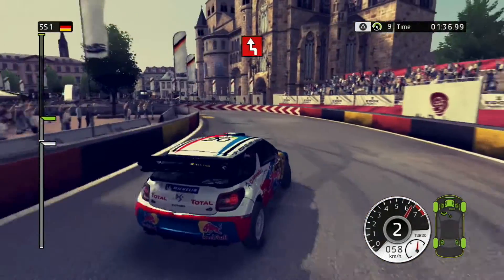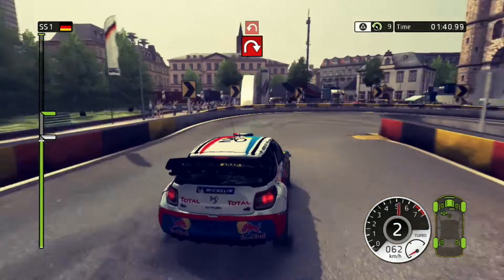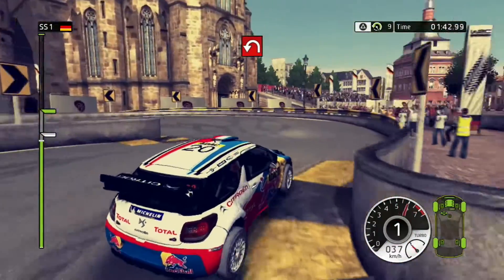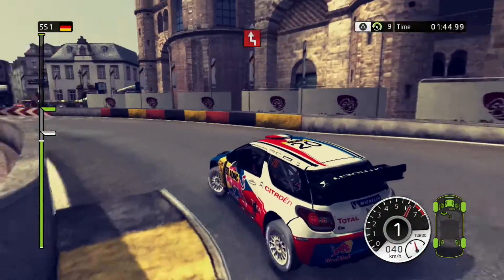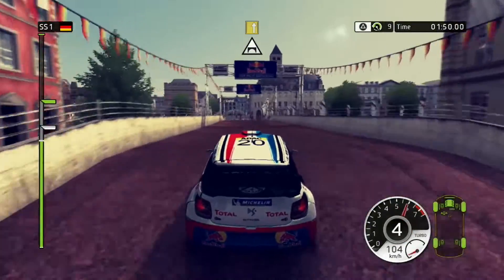Left chicane. Pepping right, into pepping left. Pepping left. Chicane. Slow down, keep right, jump.